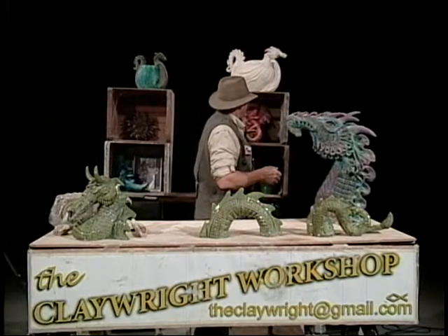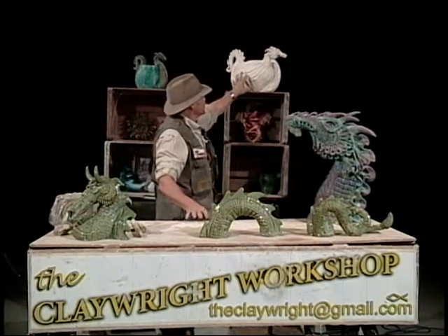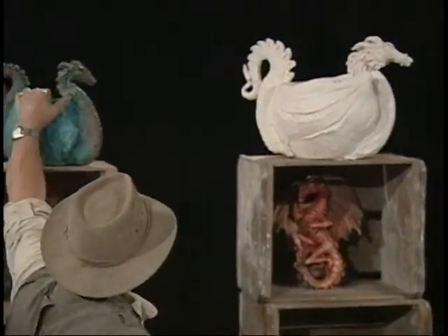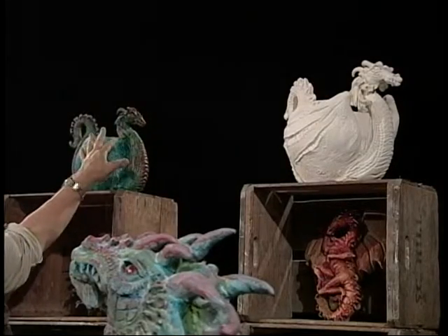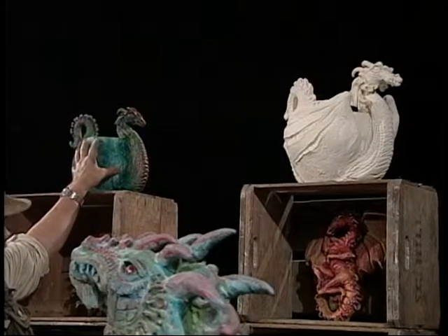Now, if you look up above me here, you'll see two dragon pots. Here's one not painted — good old white clay — and that's a larger one, and here's one that has been painted. It's about a medium size. They make great pots for plants that would go outside in the garden, etc. It's the same face that I'm going to show you today. We've just put it on a pot here.